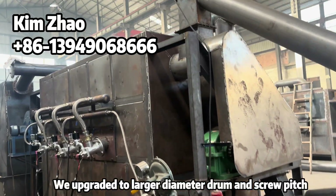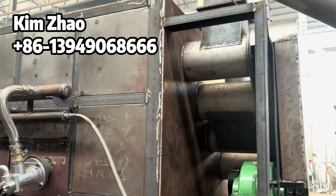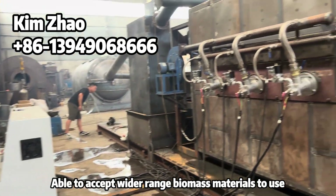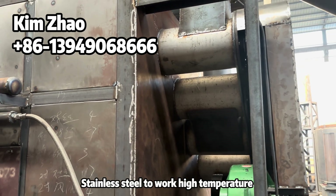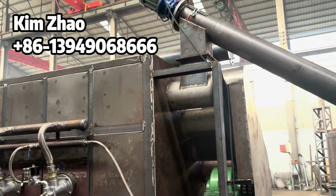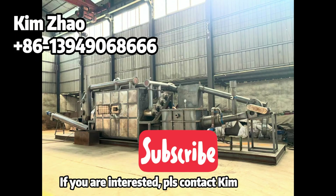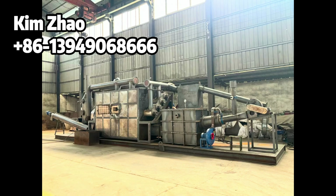We have upgraded the drum with a larger diameter and larger screw pitch, so it is able to process a wider range of biomass waste. You can also see it is made with stainless steel to ensure high temperature resistance. If you're interested, don't hesitate to contact us. Thanks for watching — see you in the next video!